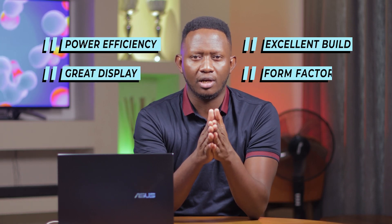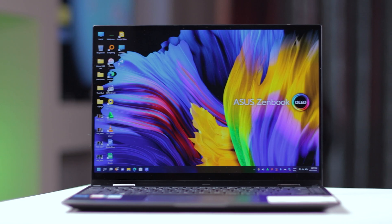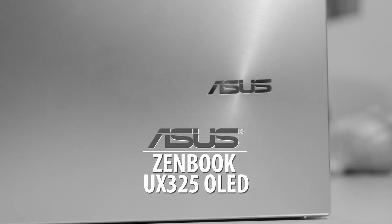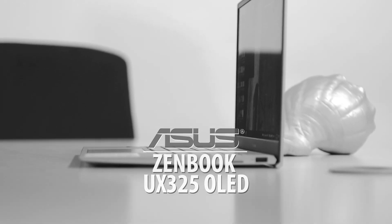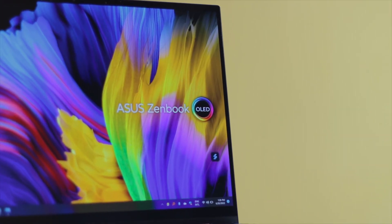Power efficiency, great display, excellent build and form factor — these are the top three things that the laptops I'm going to introduce you to are offering. And no other lineup best offers a premium laptop work experience than these Asus ZenBook 14 OLED series laptops. Having experienced the Asus ZenBook 13 OLED laptops last year, the 14-inch series got me all excited — the difference being more than the 1-inch screen size, with very noticeable improvements to the new lineup.